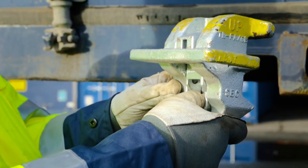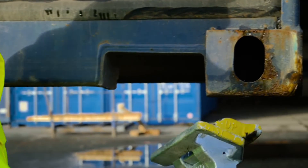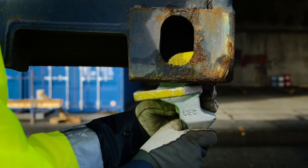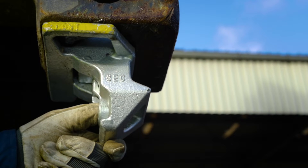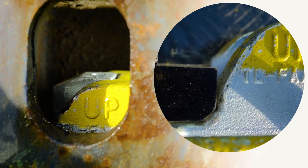Pull the slider down. Insert the twist lock with pin first. Push the twist lock in vertical direction. Attention! The slider must be in the uppermost position for safe locking while lifting the container.